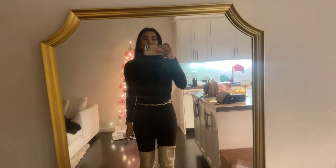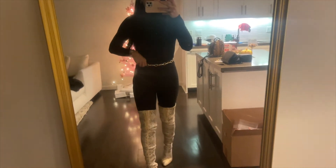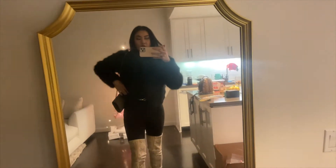Sorry, the lighting is so bad — I don't have a big lamp yet in my apartment. But this is what I'm wearing: just a black turtleneck, some gold chain to kind of break up the blackness, some black skinnies, snakeskin boots, and another black jacket. The camera lighting on my phone is way better than on my camera. I've also got my Gucci bag. All right, I'll talk to you guys later tonight — peace!